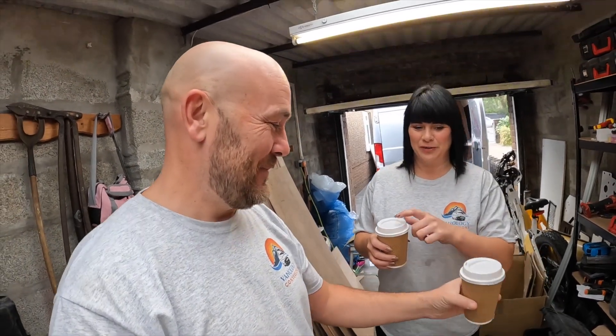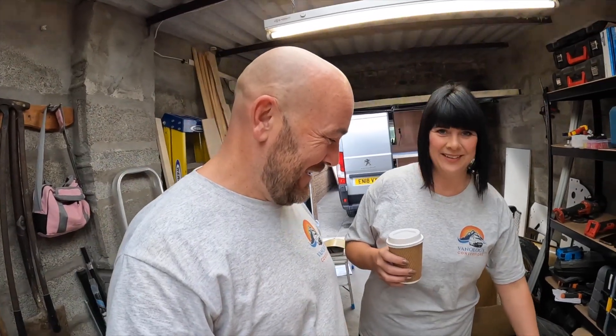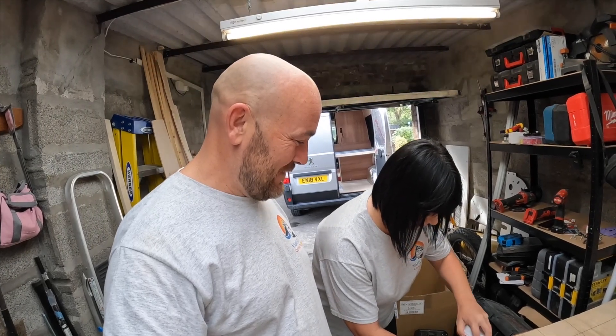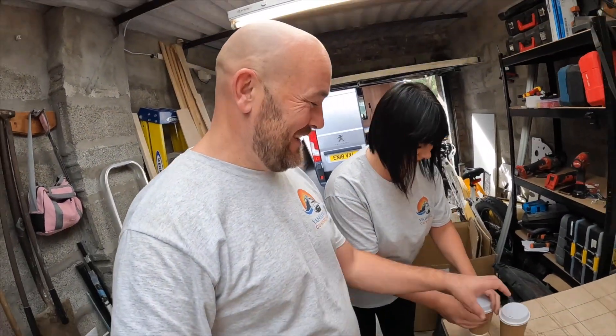What are these posh mugs? I got them because they've got lids on them so you don't get wood dust in your tea. You can't have a builder's brew without a proper lid on it - see, no dust. That's good. It's been a couple of hours and we've been quite productive so far today.